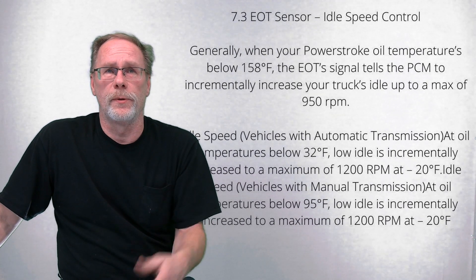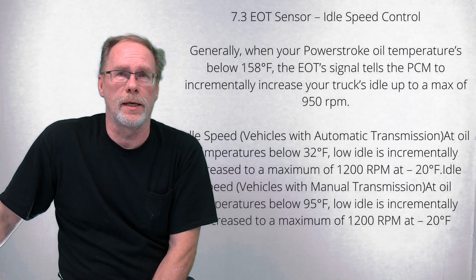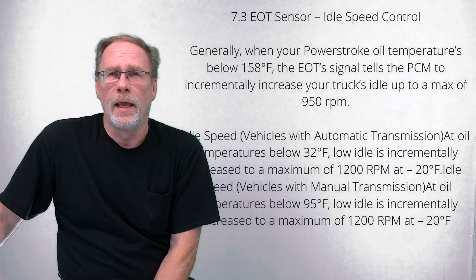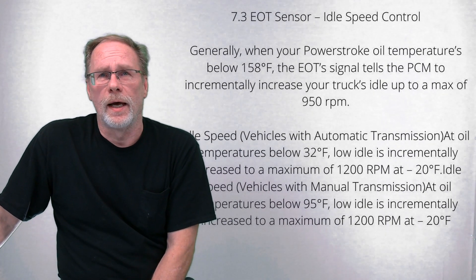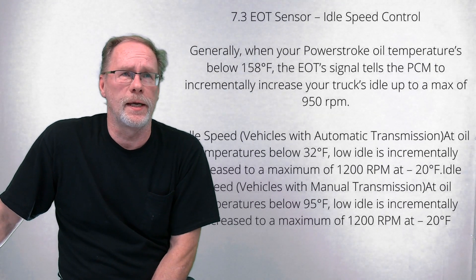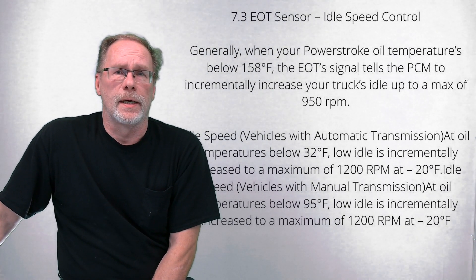For idle speed control: when your Power Stroke oil temperature is below 158°F (70°C), the EOT signal tells the PCM to incrementally increase idle up to about 950 RPMs. For automatic transmissions with oil temp below 32°F (0°C), it jumps RPM up to about 1200 RPMs until the oil warms up. For manual transmissions with oil temp below 95°F (35°C), idle also jumps up to that 1200 RPM range.